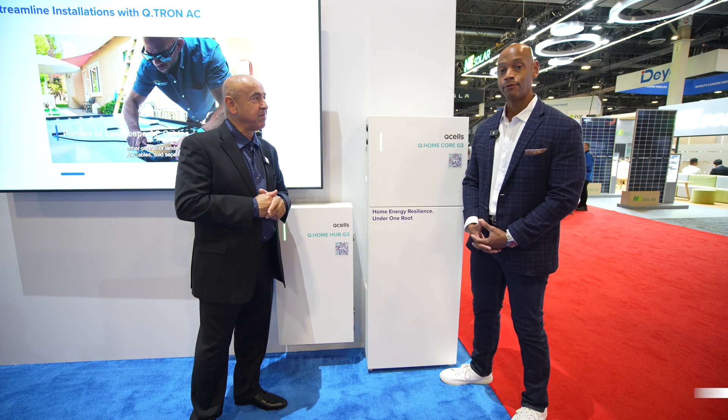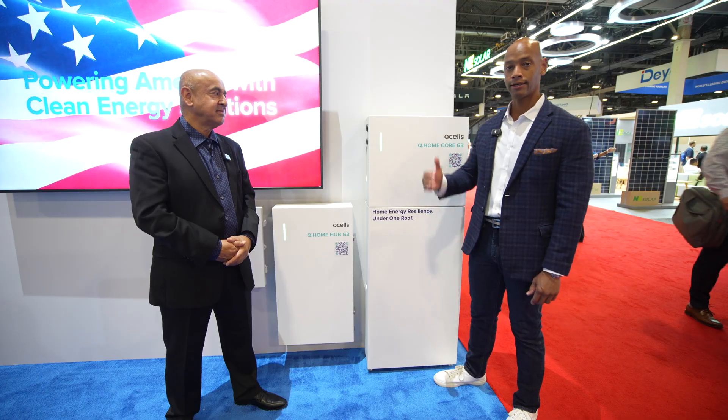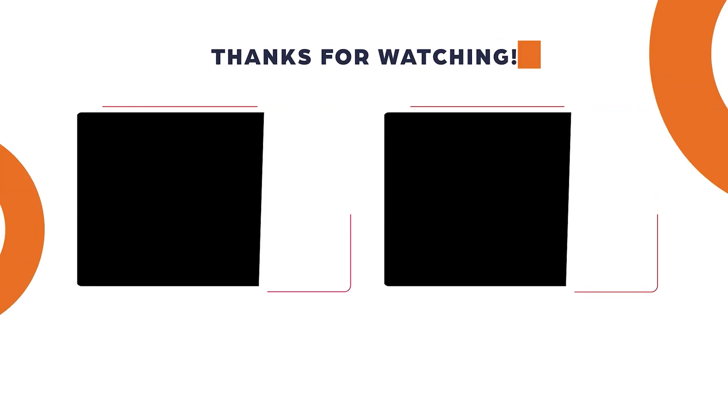This has been a chat with Cam Cihota from Q-cells. We're looking at the new Q-cells Q-Home Core Generation 3 battery. Folks, as always, if you're getting good value from the videos on Solar Surge, make sure you hit the thumbs-up button and subscribe to the channel so new product announcements like this come up on your recommended feed. That does it for today's video. Cam, thanks for spending time with our audience. Thank you. I'm Joe Ordia, encouraging you to get prepared and be empowered. Thanks for watching, and we'll see you in the next video.